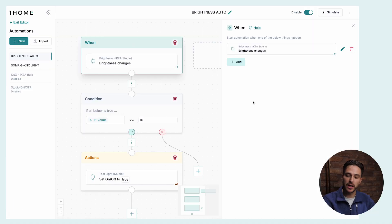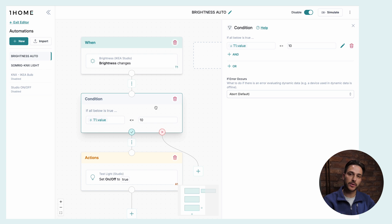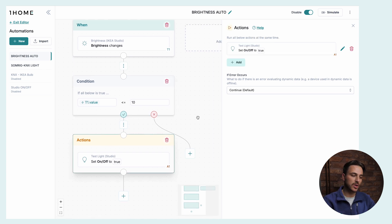When I turn off these video lights I'm stuck in the dark, so I want my KNX light to turn on when my video lights turn off — and I want to do this with the IKEA brightness sensor. The automation has a trigger that listens for brightness changes on our IKEA Valhorn brightness sensor. Then we set a condition: if the brightness value is below or equal to 10 lux, we trigger the action and the action turns on our KNX light. I turn off the video lights, the brightness sensor triggers the automation, and if it's dark enough, the KNX light comes on.